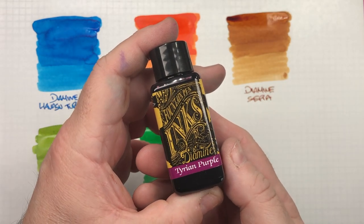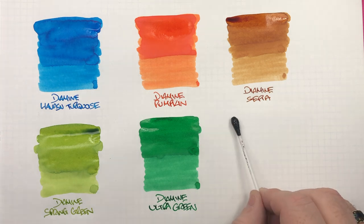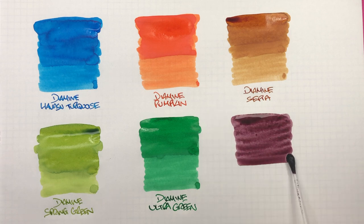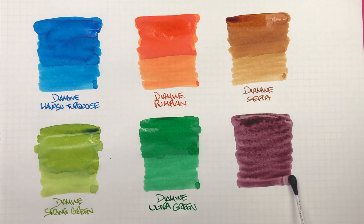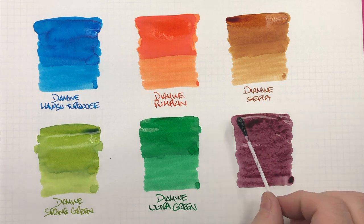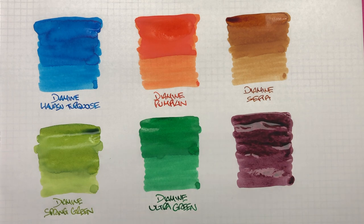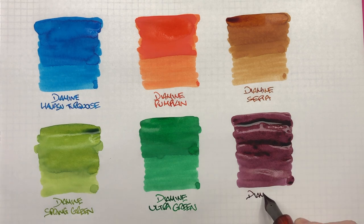The last ink is Diamine Tyrian Purple. This is an ink I've just avoided — I guess because I already have my go-to purple, which is Diamine Majestic Purple, and my second go-to purple is KWZ Gummy Berry. So I've pretty much tried to avoid other purple inks. This looks to be a very different purple than I'm used to, so it will be interesting to see how it dries on the page.